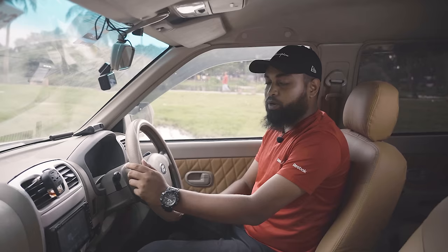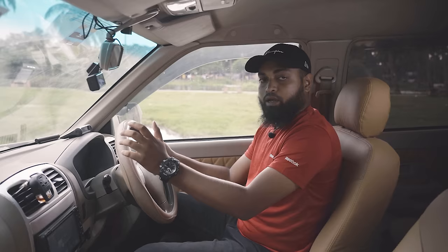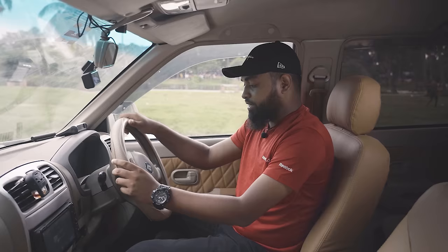The steering wheel position is 3 or 9 — how do you realize that? Three and nine. When you use the steering wheel, you hold it at the 3 and 9 o'clock positions.